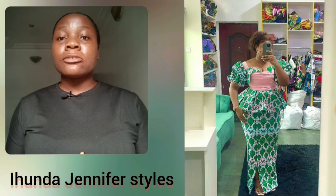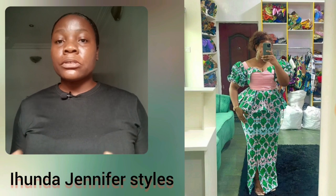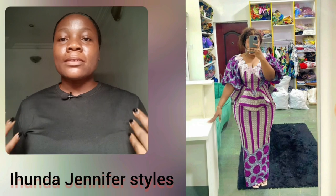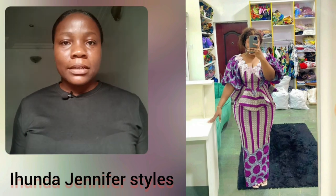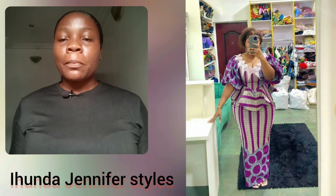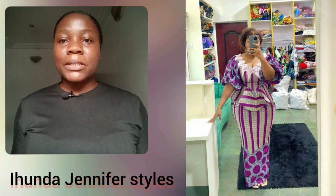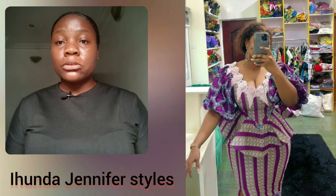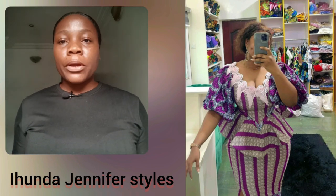Another beautiful peplum blouse with straight cut skirts. The majority of the styles here, the skirts are straight cut, but where you're going to see a lot of details is at the blouse — of course you guys know the blouse is where our eyes will be. Look at this purple — what do you think about this particular blouse and skirt? I love the print, the details are so beautiful.